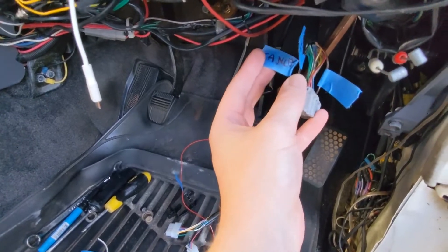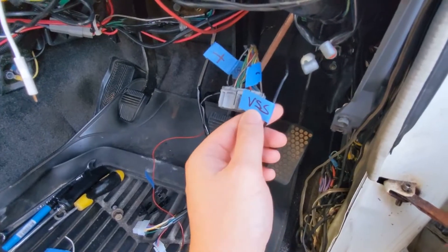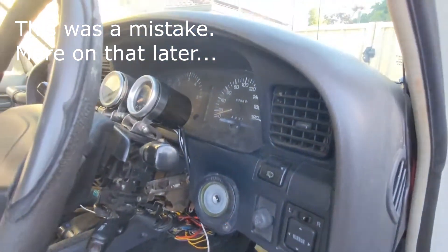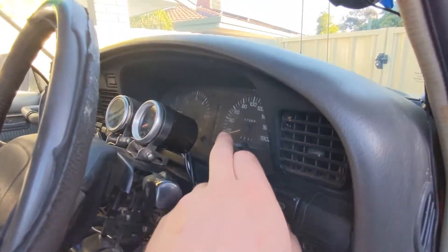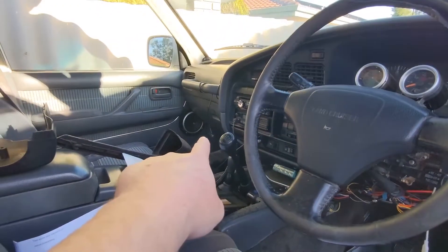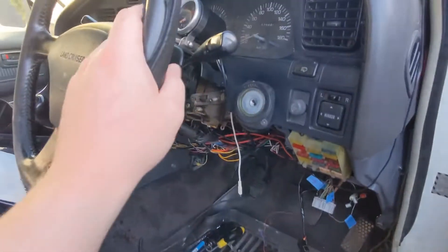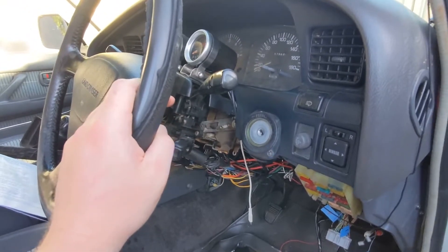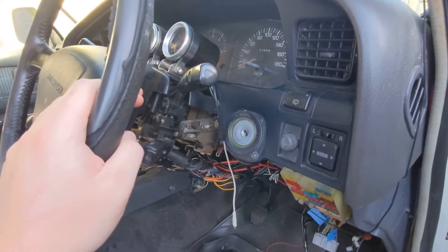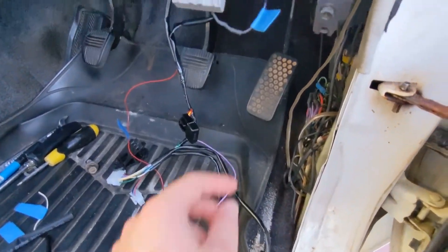On the cruise control plug I've got power, ground, and the cancel wire which I'm going to use for the stalk. For the speed signal, I take this from the back of the cluster — they have a little digital converter even though this is a mechanical speedo. Alternatively, on the four-wheel drive computer there is actually a speed signal sense, because it needs to know when the vehicle is moving to allow low range engagement — it won't go into low range below 50 km/h. So you can take a digital speed signal off there for the cruise control.